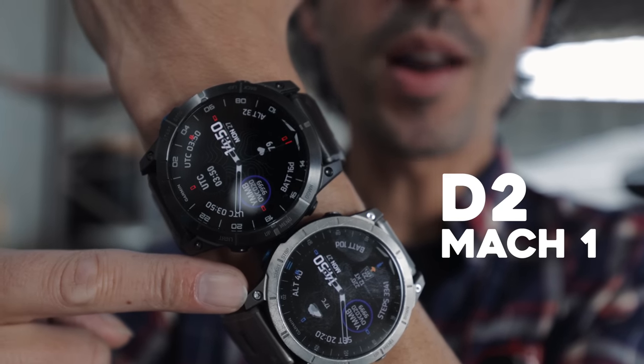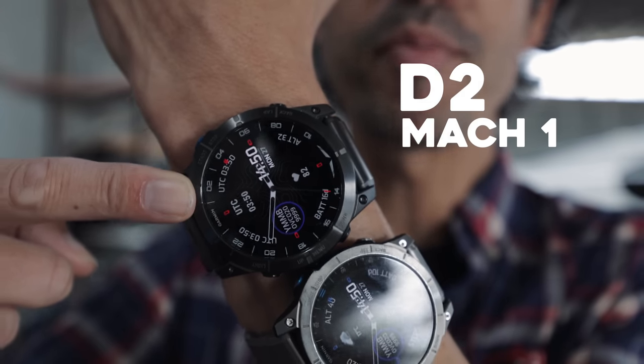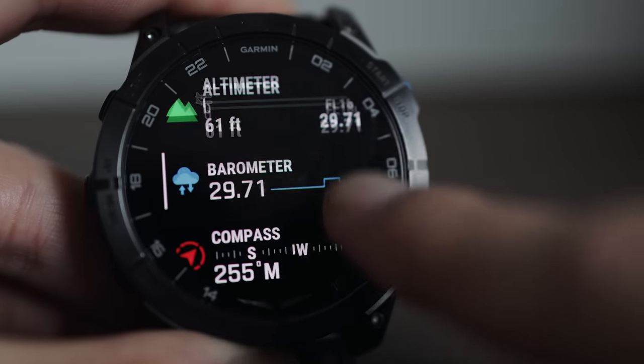This is Garmin's D2 Mark 1 Pilot Watch, which has just been upgraded to the D2 Mark 1 Pro. But what's the difference between the two watches? What makes this one pro? And what's the one feature on this new watch that I think you're going to be quite interested in?